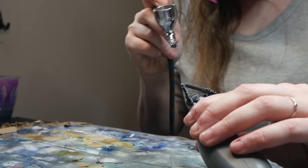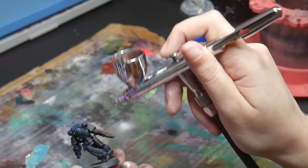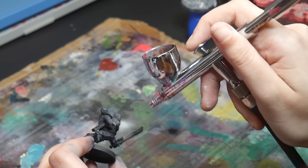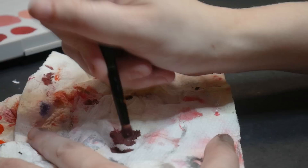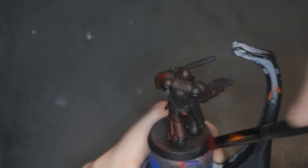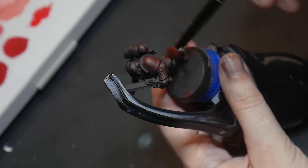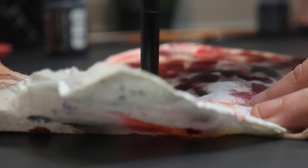Step one is basing the miniatures in black through my airbrush. Dry brushing highlights the raised edges, and basing in black ensures that those hard-to-reach places will be in shadow. The key to this technique is removing the majority of your paint from your brush. Consider removing the majority of the paint like the thinning process — instead of adding water to the paint to reduce the opacity, we are removing paint from the brush itself to reduce our opacity. I would aim for removing approximately 75% of the paint that was originally on your brush.